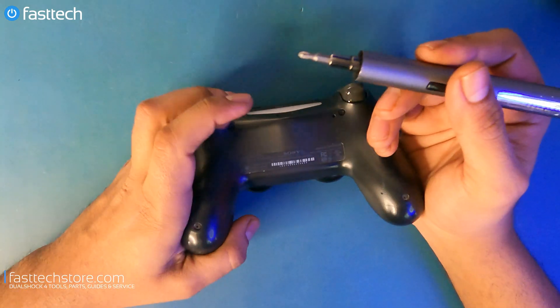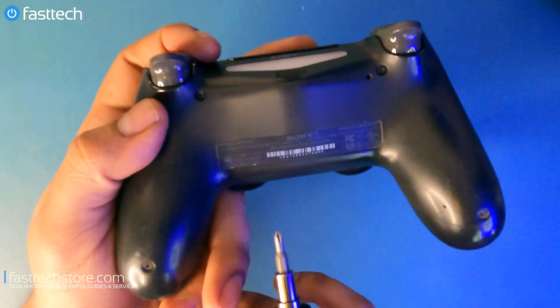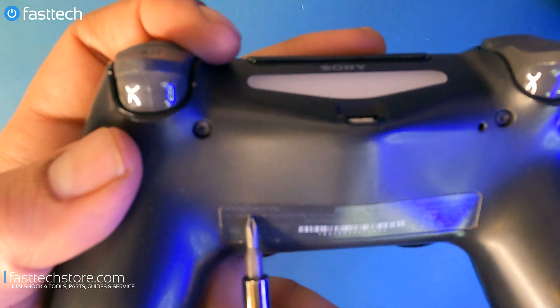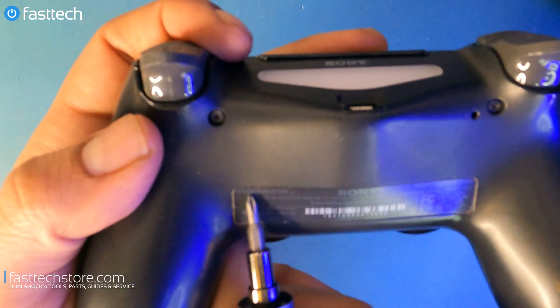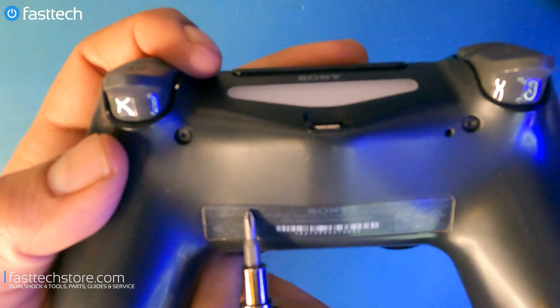Let's start using our Fast Tech Pro Auto Kit. We're going to flip the controller to the back. Before we begin, we're going to make sure this video applies to your controller — you can check the model number at the back. It should say 'model' on this side, and this one says C-U-H-Z-C-T-2-U.